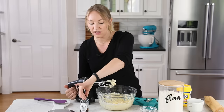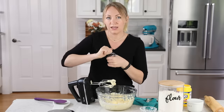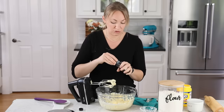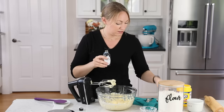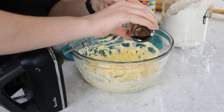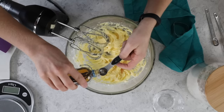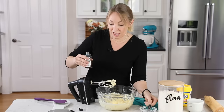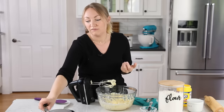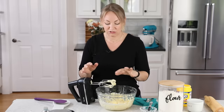Once the sugar is completely combined, we'll add our vanilla extract. Traditionally, the very original shortbread does not use vanilla extract — you can leave it out if you want — but it really adds a nice flavor. We are going to add one teaspoon of vanilla extract. If you'd like, you could substitute vanilla bean paste instead, which adds a lovely flavor and puts those nice vanilla bean specks throughout the dough as well.